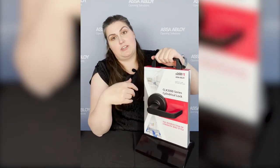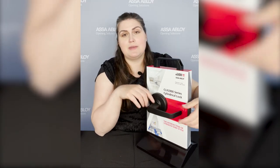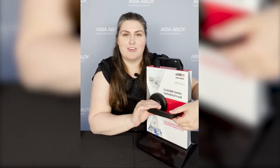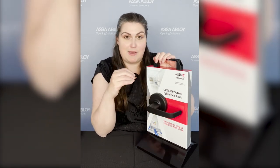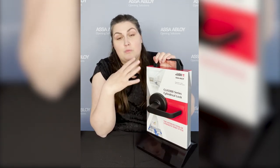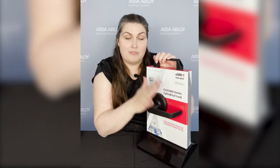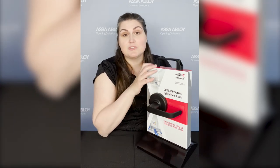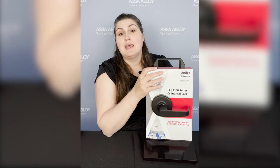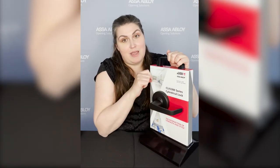Now let's talk about other strength features designed into this. We did a locked lever torque test — we lock the lever and then try to turn it really hard, applying 3,100 inch-pounds. That is 2.6 times the BHMA standard. Even after a test like that, it prevents somebody from forcing entry, but it also still allows you to have egress — so even if someone were to attack your door that way, you would still be able to get out.